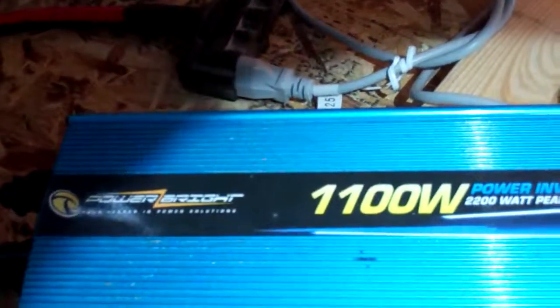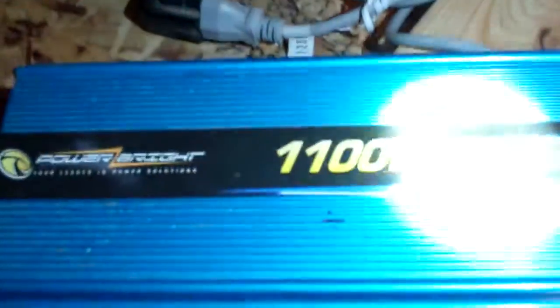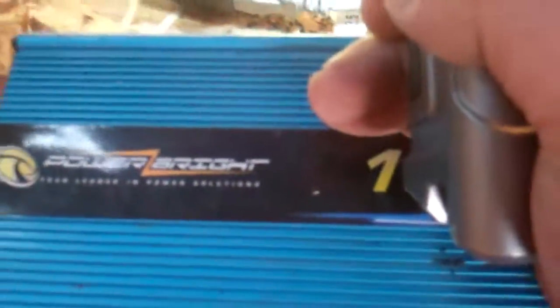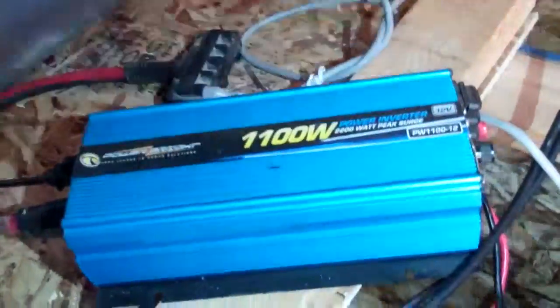I've got a 1000 to 1100 watt Power Bright inverter and it gets pretty warm — doesn't quite reach hot. Today's about 91 degrees in northeastern Nevada. It hasn't quite reached hot but it is warm and the fan kicks on.